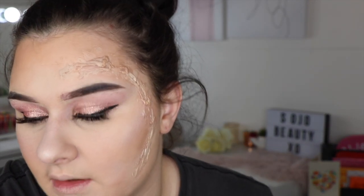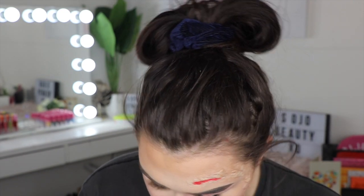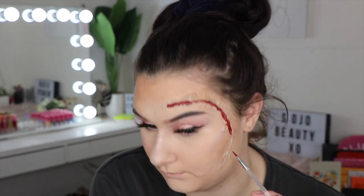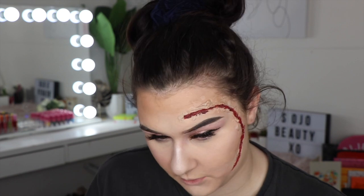Now to get on to this wound — the very first thing I'm going to do is jump into my Maroon palette and go into the red. I'm going to mix this with a bit of black to get a better colour — you can see it makes a much better bloody colour. This doesn't have to be perfect either, obviously.